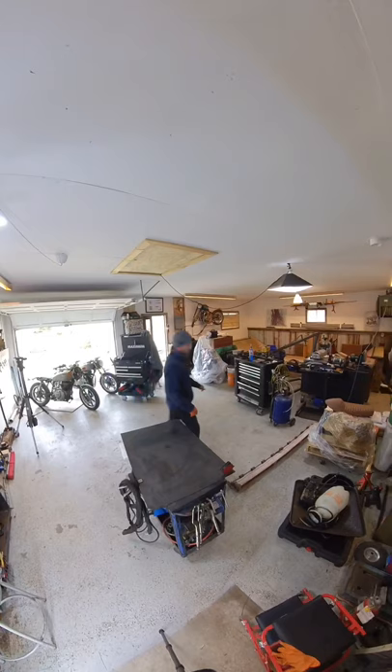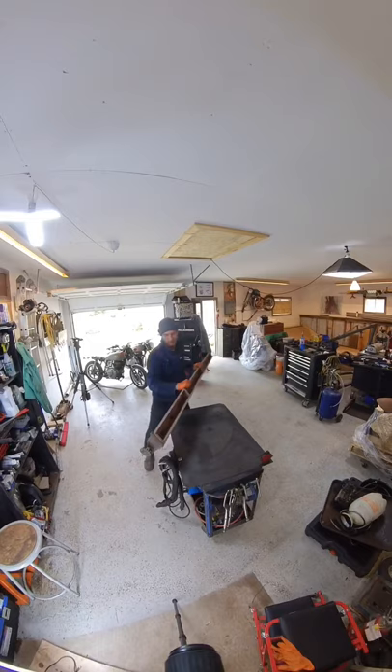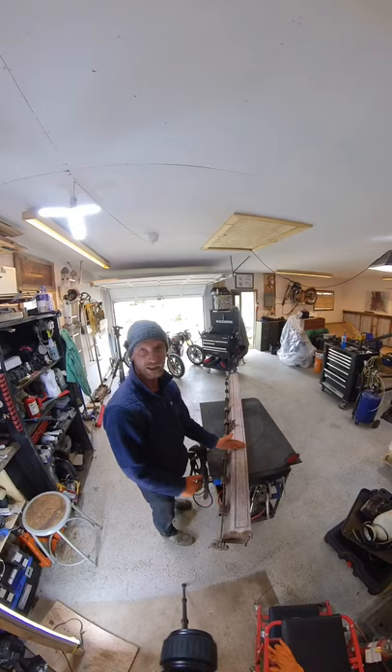I've got this old, what it looks to be, like a seed spreader. I got it from an auction at some point. I think what I'm going to do with it is chop it down to about 16 inches and make a towel rack for our bathroom inside. Let's do it.